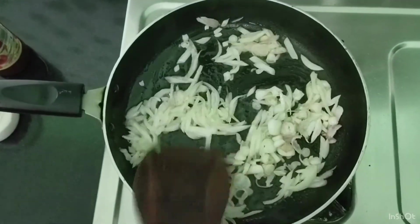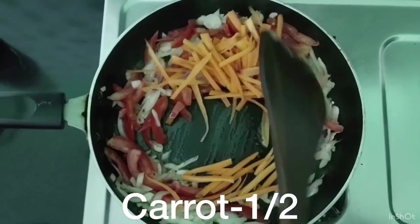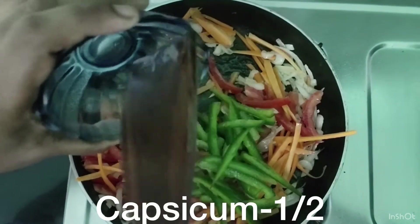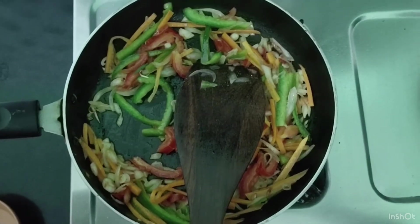I am going to add all the vegetables — carrots and capsicum — and cook for about 2 minutes.